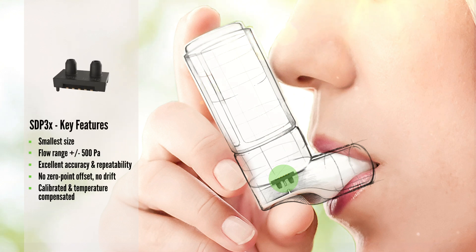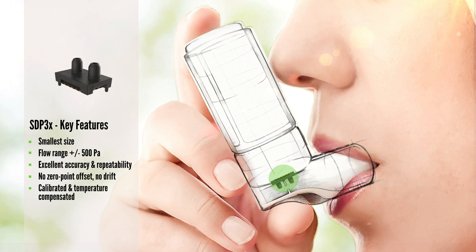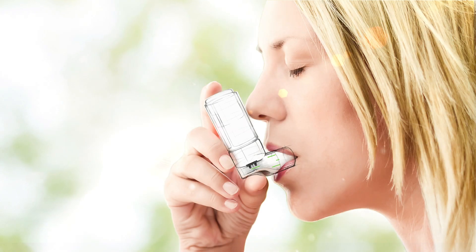The SDP3X brings decisive advantages to applications, such as long-term stability and accuracy, especially at very low flow rates, and is suitable for cost-efficient and reliable mass production. With its minimal size, the sensor creates space for your ideas.